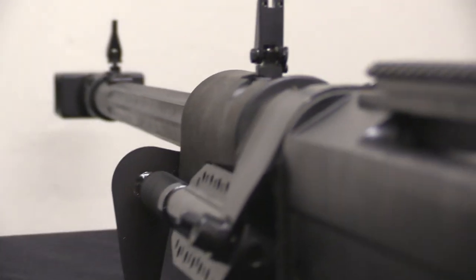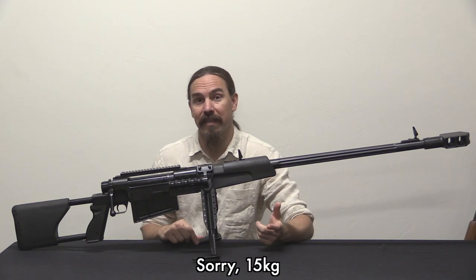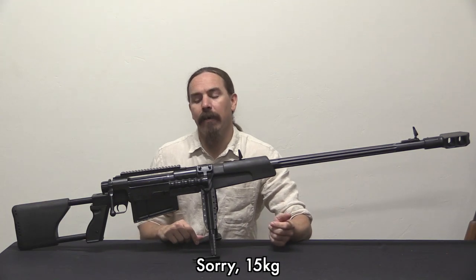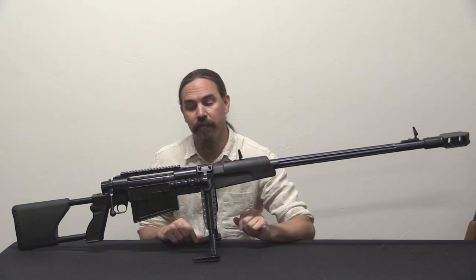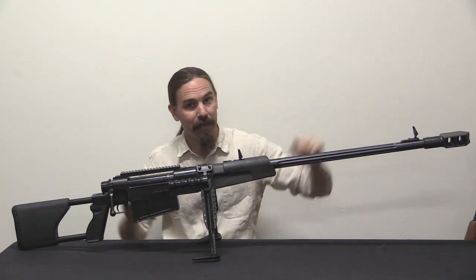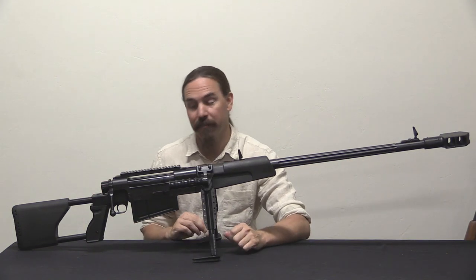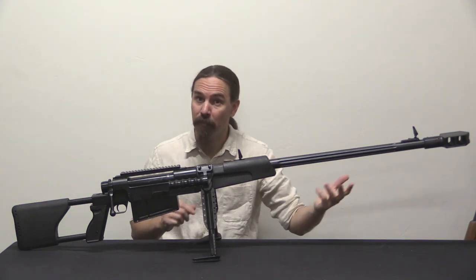The rifle has a 33-inch barrel and weighs in at 33 pounds — that's about 16 kilos. It's a little heavier in 12.7 Soviet at around 36 pounds. It's a hefty, heavy rifle, just barely under 6 feet in overall length. So it's a lot of gun to carry around, but it fires a nice powerful cartridge.